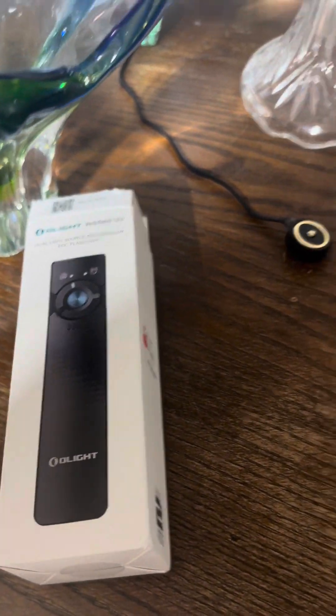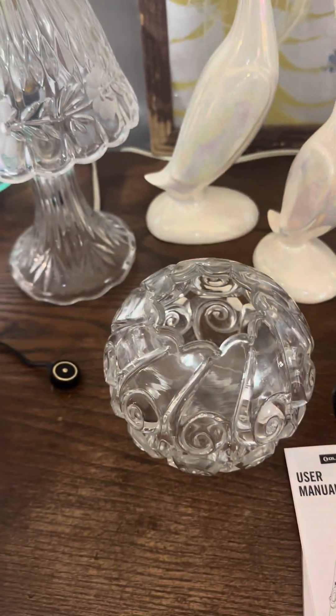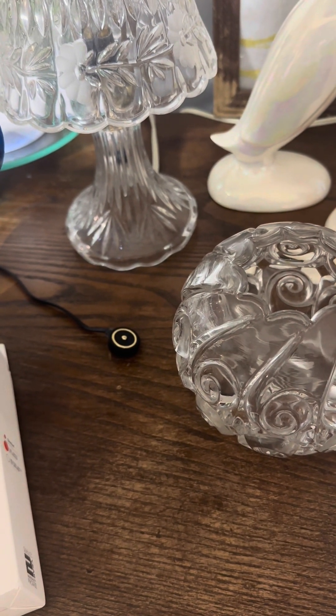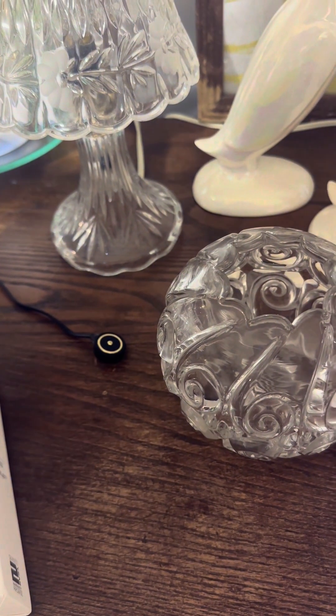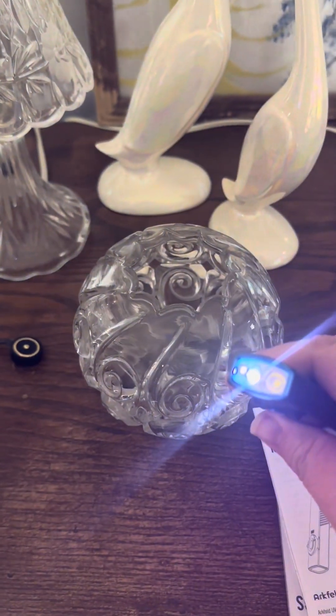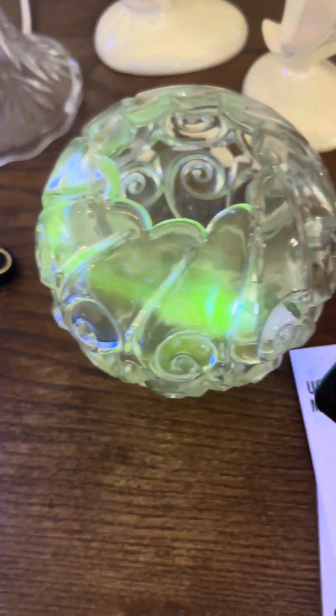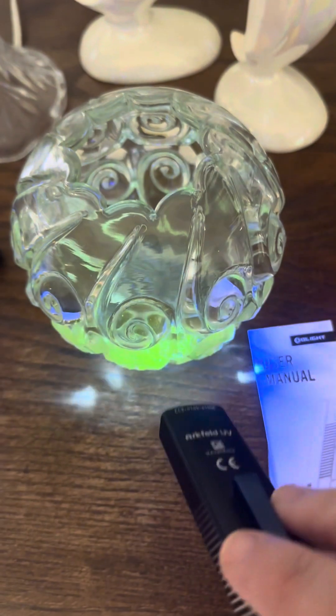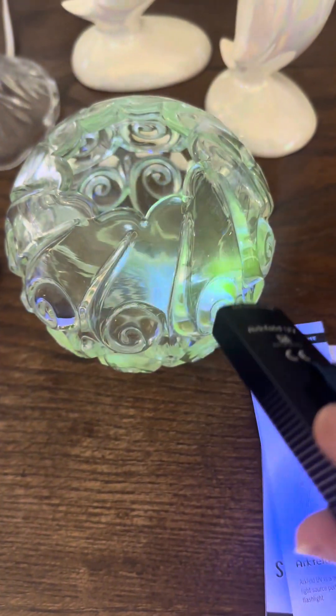It's the Olight Arcfield. The biggest difference between the 365 and the 395 is that the 365 will show you all of the glass that glows. You're going to pick up uranium glaze on pottery, manganese glass, lead, and uranium glass with the 365.